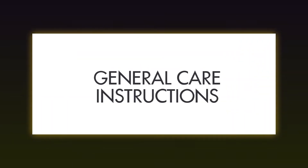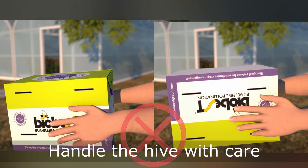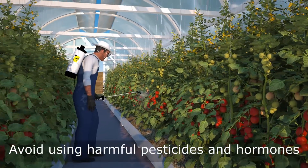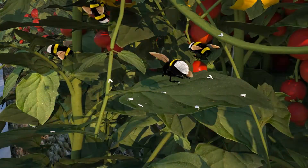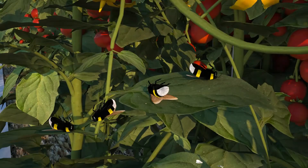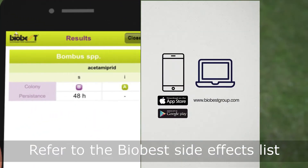General care instructions: bumblebee hives should be handled with care. Avoid using harmful pesticides and hormones. Check the BioBest side effects list to verify if pesticides are harmful to bumblebees.